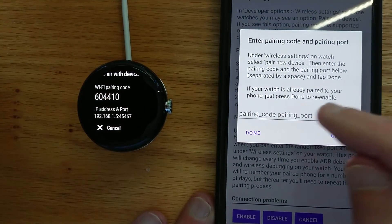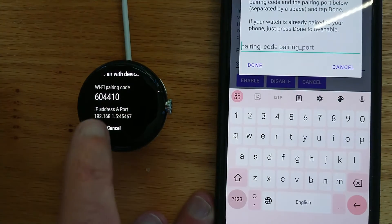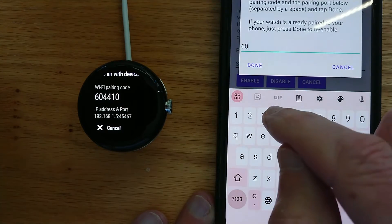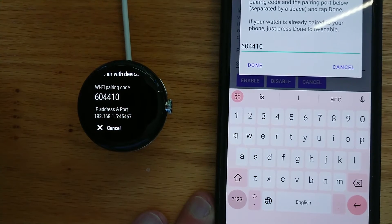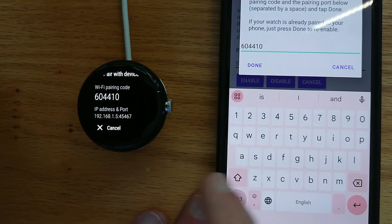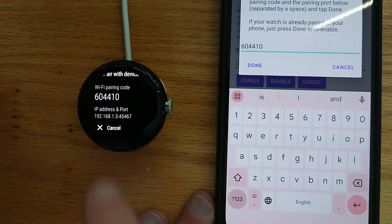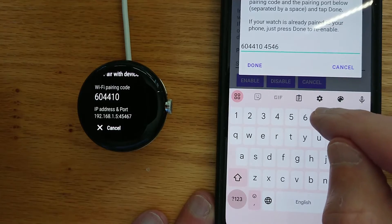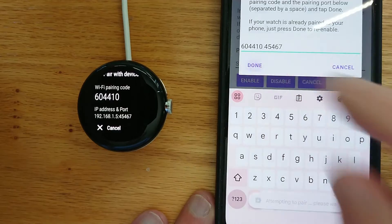You'll see that it's asking for a pairing code and a pairing port. The pairing code on the watch is 604410. And the pairing port is shown after the IP address — in this case 45467. Your numbers will of course be different from this. Press Done.